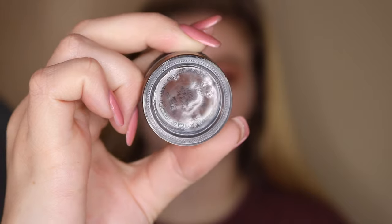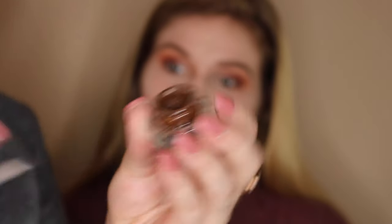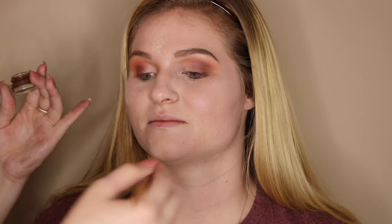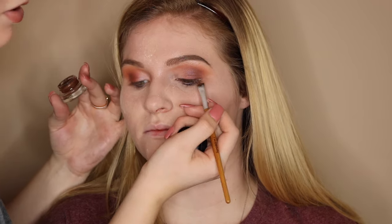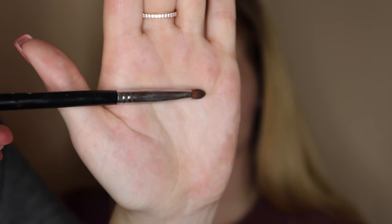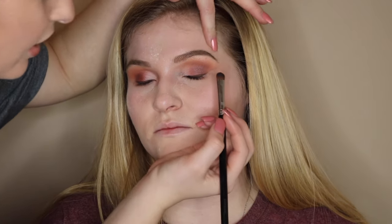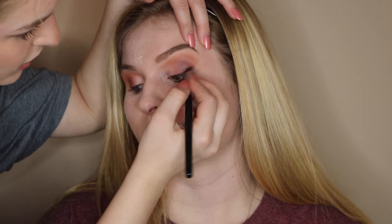Now I'm going in with MAC Fluidline in the shade Dip Down, which is a dark brown shade instead of black — it compliments her eyes a lot better. Using an angled brush, I'm placing it on her top waterline and having her open her eyes and look down so we can see what the eyeliner will look like. Then I'm taking a shader brush to smudge the liner, holding my finger above her brow, having her look down, and lightly smudging it out.